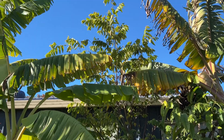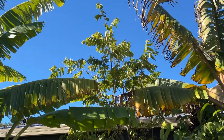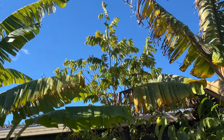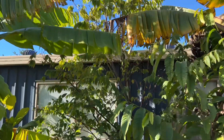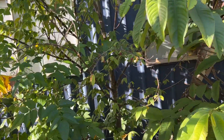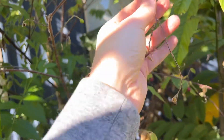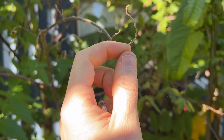Up the top, funnily enough, where it does cop quite a bit of wind, it actually looks really good. As we pan down a little bit and go in for a closer look, you can see some of the branches are getting a bit of dieback.